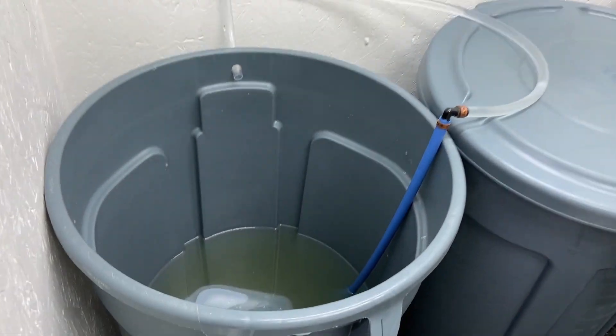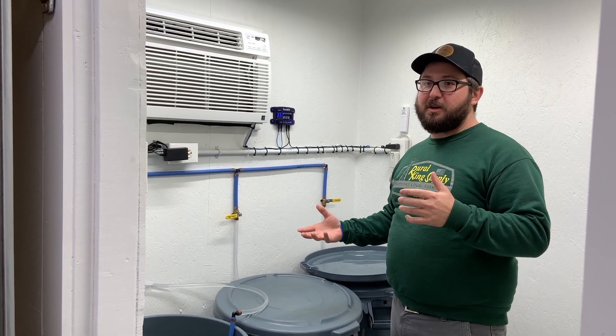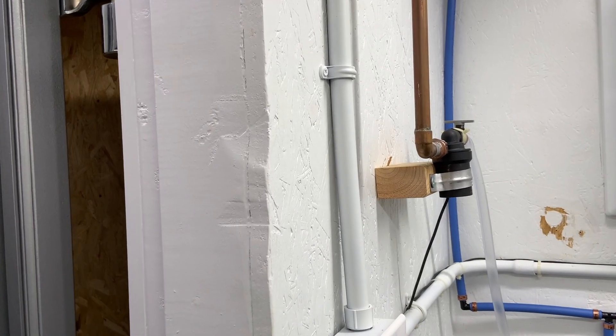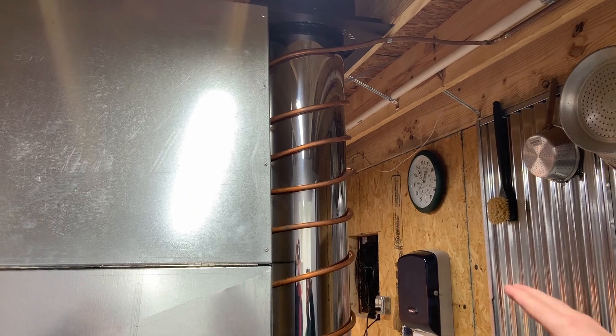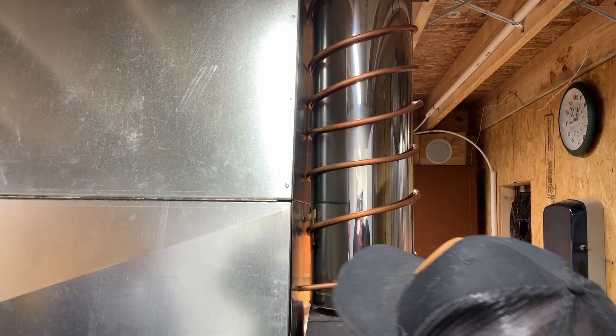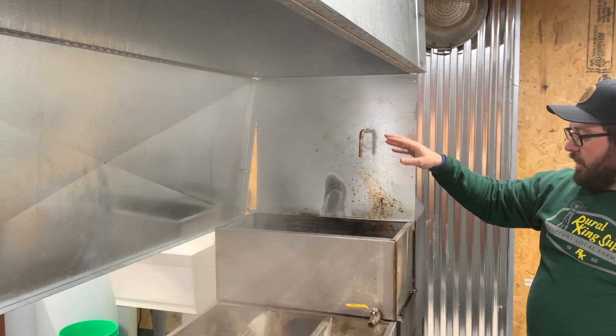I still work a full-time job, so I don't get to spend all my time doing this — we only boil on weekends. I collect sap all week long and it gets stored in here. You have to keep it cold because of the sugar content; it will spoil if you don't keep it cold. We have another little transfer pump in here — when we're ready to go to the tray, it sends the sap out this copper line, out through the side of the cooler, and we get a little bit of pre-warming coming through those lines.